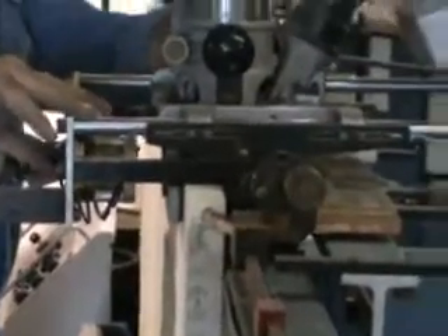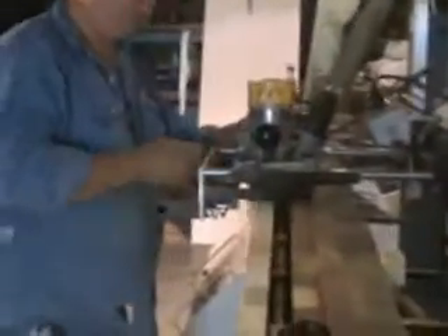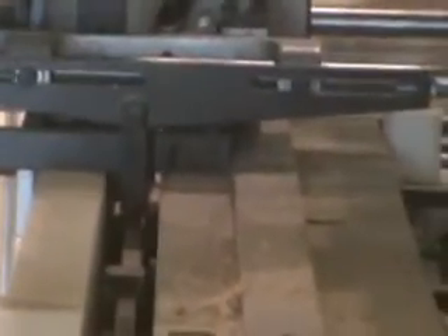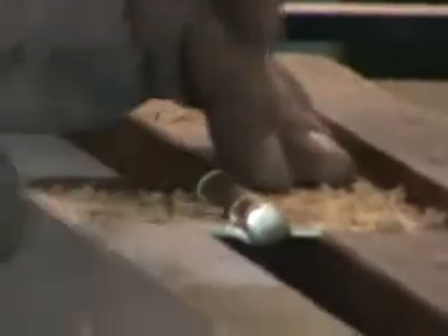A lot of places want to do security locks, and that's what they do that half bore for. Normally you wouldn't even need to drill for a lot of residential doors, but if you're doing MDF, you do want to drill.